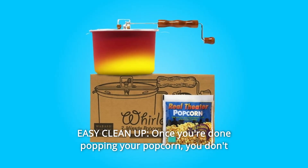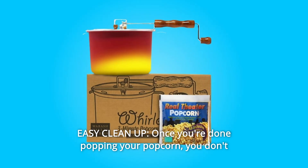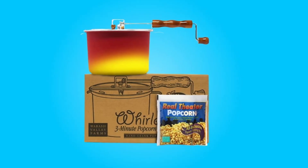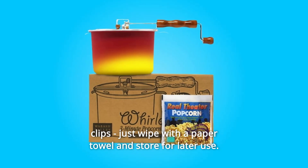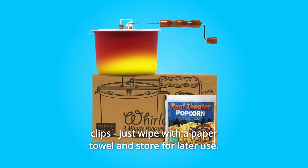Number 3: Easy Cleanup. Once you're done popping your popcorn, you don't have to worry about a big cleanup. This popcorn popper comes with a removable lid with quick-release clips — just wipe with a paper towel and store for later use.